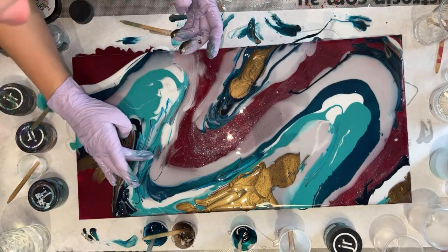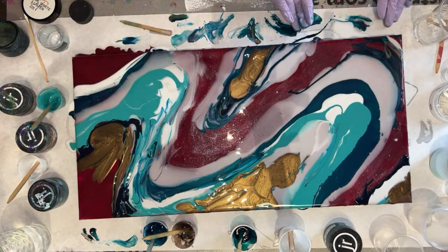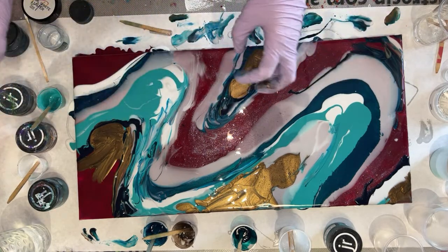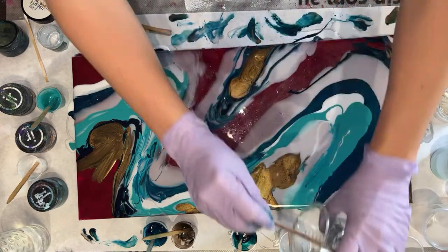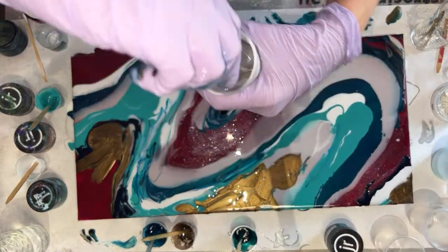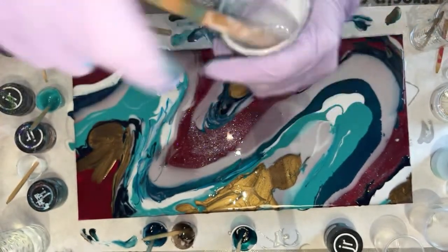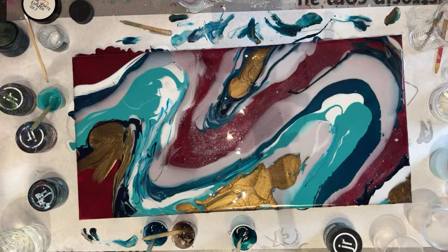Whenever you do samples for clients, it's super important to let them know that this is just sample size. If we go to scale, it's going to read a little bit differently. So don't really get married to things looking only like they are on the sample piece, because things will change when they scale up to a larger surface.